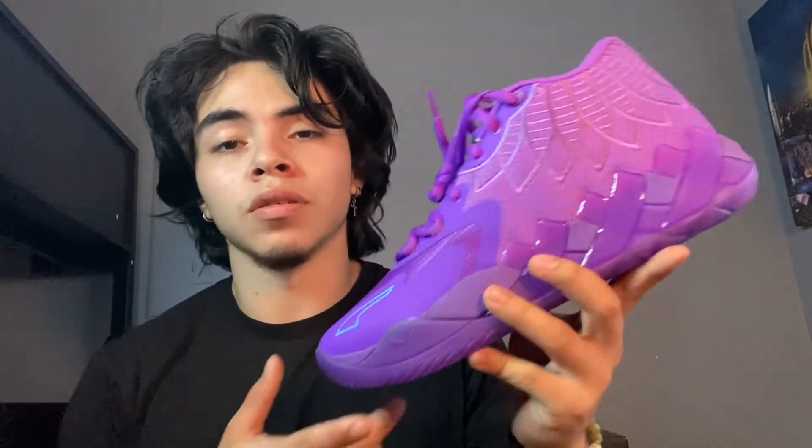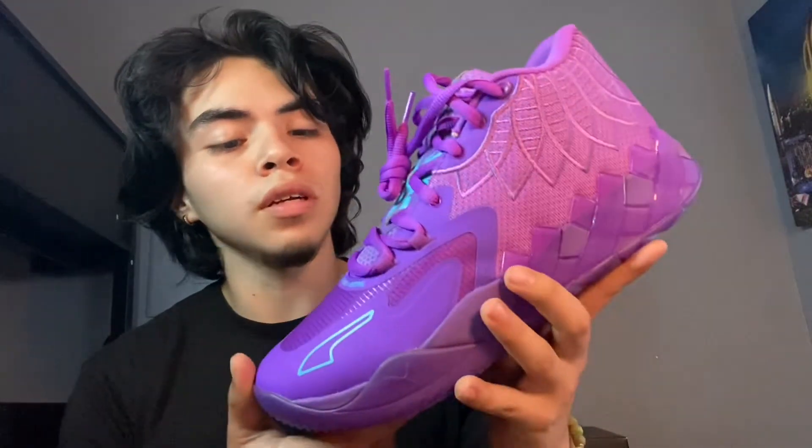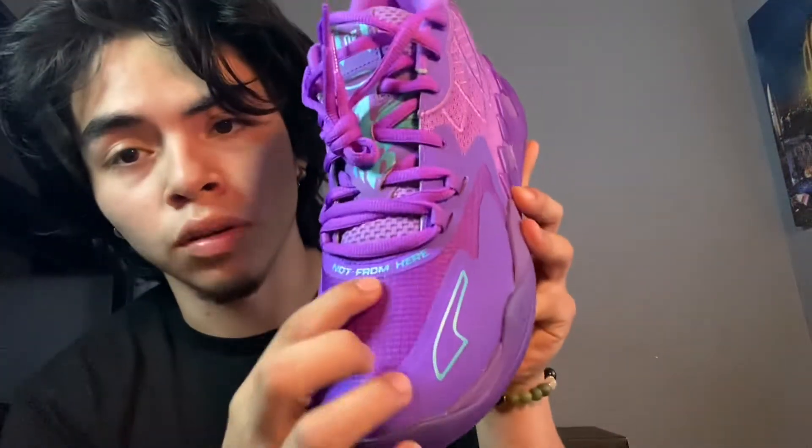The Rick and Mortys are more loud because one shoe is green and one is red, so it's two different colors making it louder. These are just all purple with a little bit of blue - turquoise, I should say. I give these a 10 out of 10. Right now they're $150 to $160.